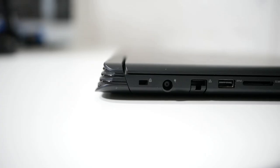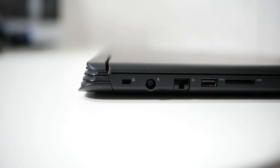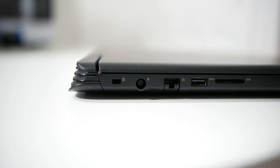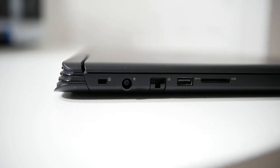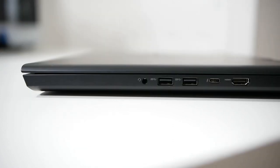The Dell G7 has a wide variety of ports. On the left side, from left to right, you'll find the Noble Lock security slot, the power DC-in jack, the Gigabit Ethernet port, a USB-A 3.1 Gen 1 port, and an SD card slot.